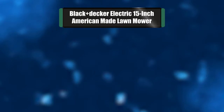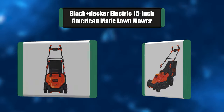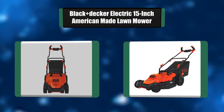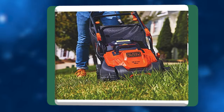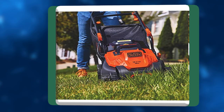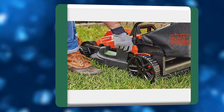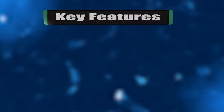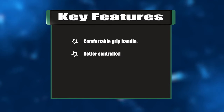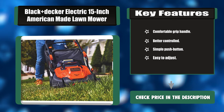Number five: Black+Decker electric 15-inch American-made lawnmower. This electric lawnmower is lightweight and easy to maneuver, featuring a comfortable grip handle and peak performance with a wing blade for 30% better collection. A push-button start makes this gasless lawnmower easy to use. Optimize cutting for your yard with six height adjustments from one to three inches. Key features: comfortable grip handle, better control, simple push-button, easy to adjust.